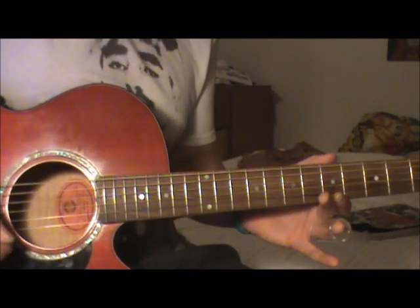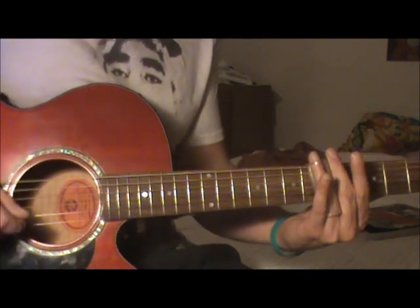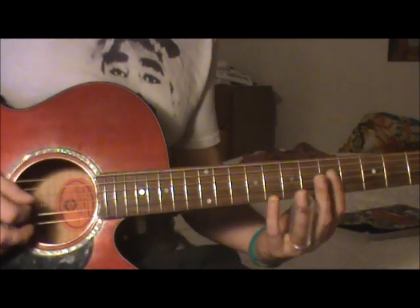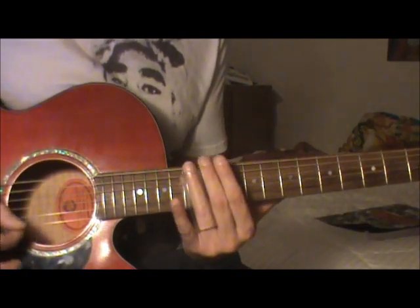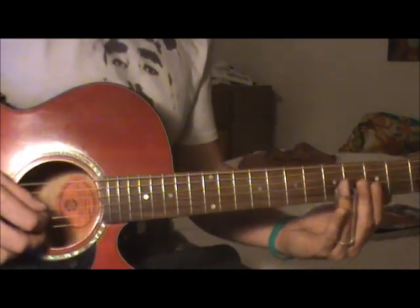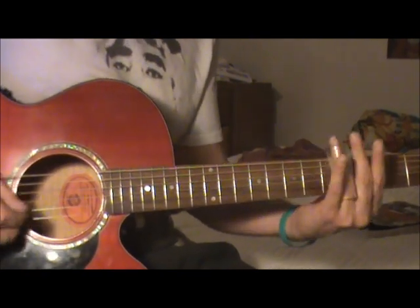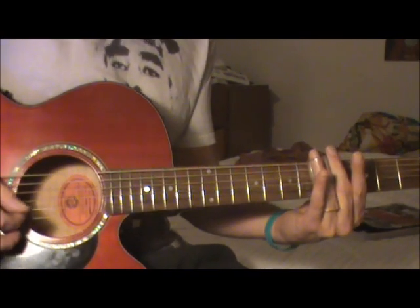When the verse starts, you're gonna slide down to the fifth fret which is C — 'I'm a little red rooster' — too lazy to go back. Then you're gonna come up to a D, which is the seventh fret, and again you're gonna focus mostly on the G and B strings with your picking hand, and then work back down to the C.